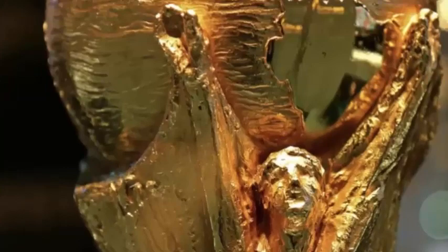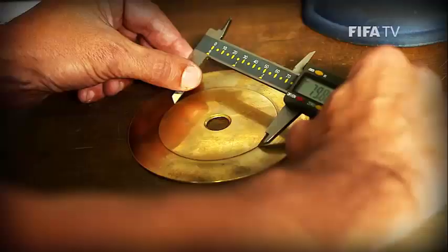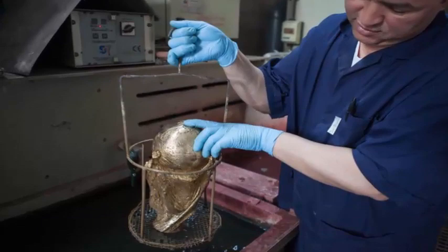Further refinement is then required. As a result, it is polished with heavy machinery to make it look perfect. The trophy is then brought to the galvanic stage, where ultrasonic cleaning is done. This ensures proper cleaning of the trophy and also increases the effect of the metal.